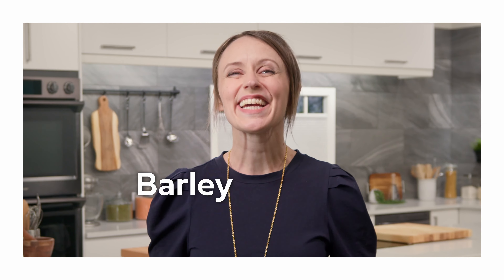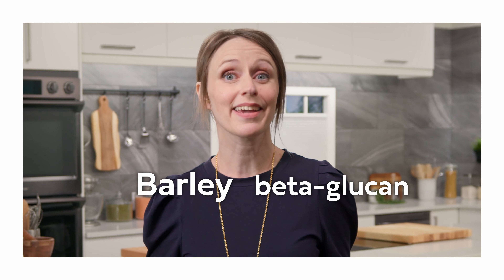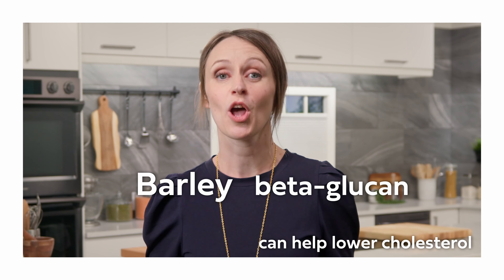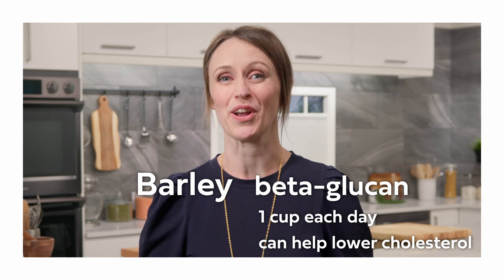With a recipe like this, it's gotta have lots of flavor, because barley is hearty, so you gotta have something that's gonna get in there and really stick. Barley is great — it really soaks up all that flavor. Did you know barley is a great source of beta-glucan, a type of soluble fiber that can help lower cholesterol? Only one cup of cooked barley each day is needed to reach the therapeutic dose.